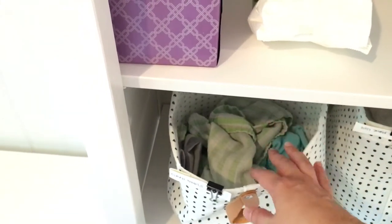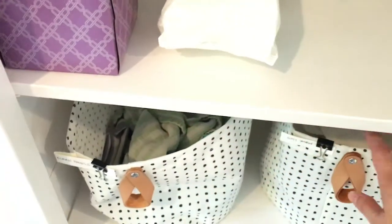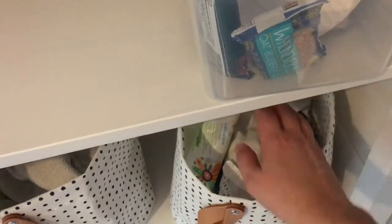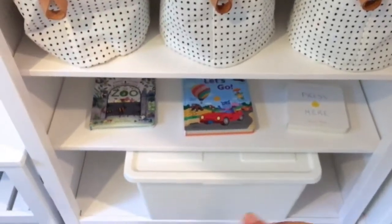These bins I purchased from Ikea and they are for laundry, so they've got a waterproof lining within them — easy to wash out and clean if you need to. I have a bin for clean towels if they need one, like to wipe the kids' faces, and then one for dirty towels. And then these are diaper changing supplies: wipes, a mat for changing, and some pull-ups.